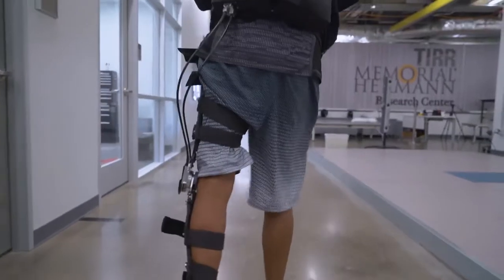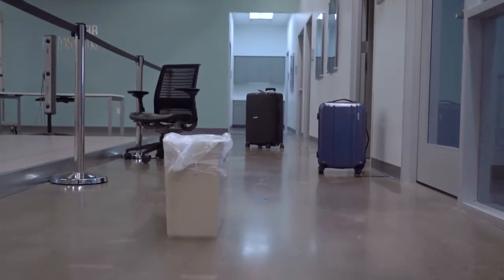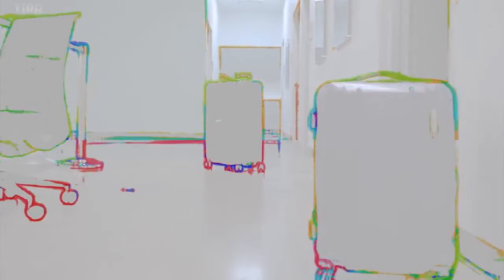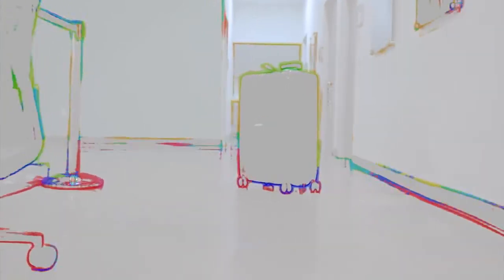This robot has a camera that will give feedback to the user so that the user will be able to correct their position and avoid hitting something, or maybe even avoid falling.